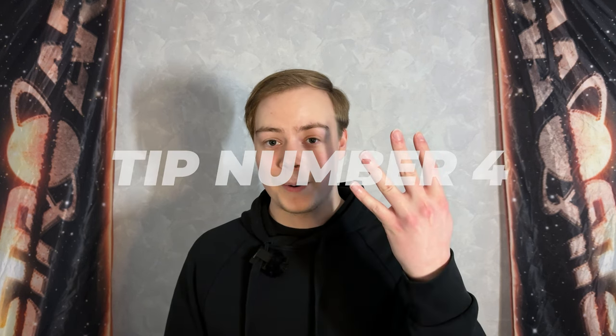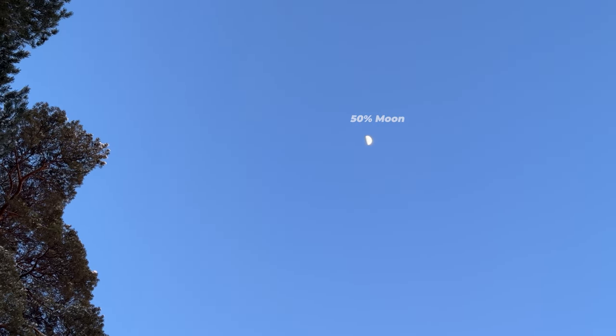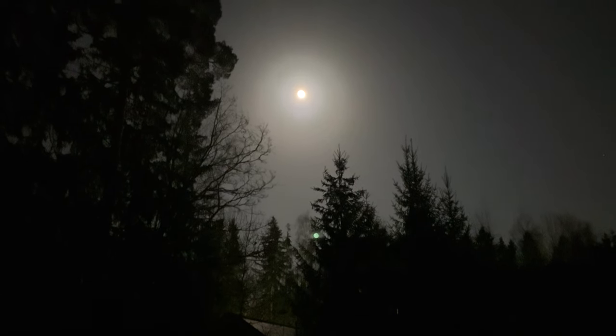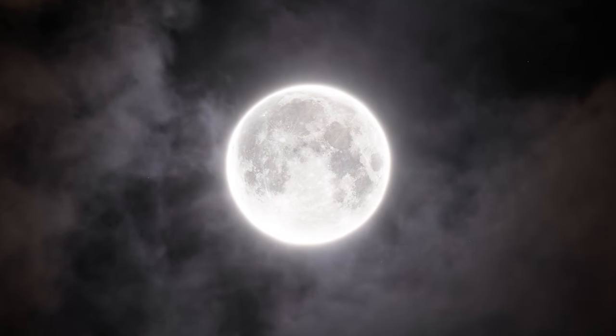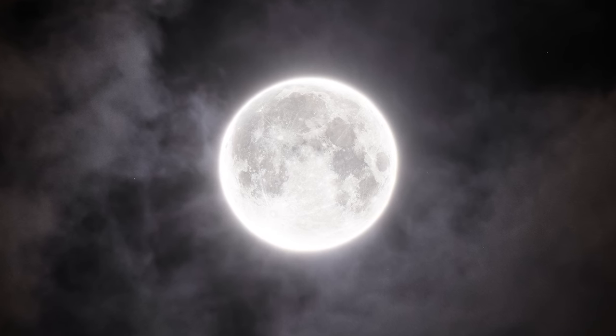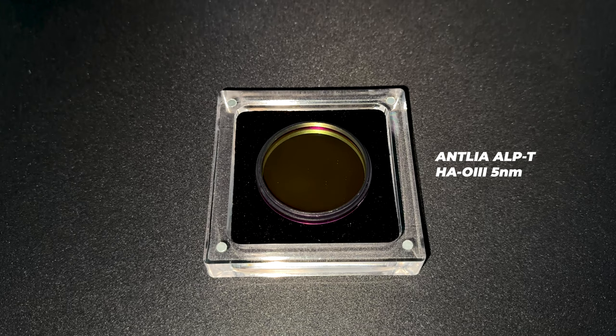Tip number four: find out if the moon is up and what phase it is at. Moonlight is a big factor in astrophotography — the sky needs to be as dark as possible for a better image. But don't worry, you can still go out to photograph regardless. You just don't want to capture a target right next to the moon. Bonus tip: use narrowband and light pollution filters when the moon is up, and when it's a new moon, shoot broadband targets without filters.